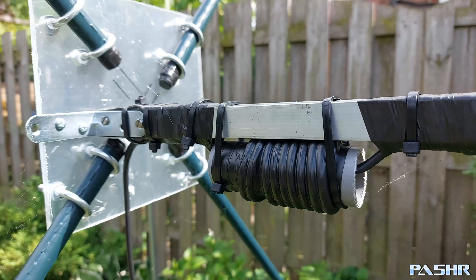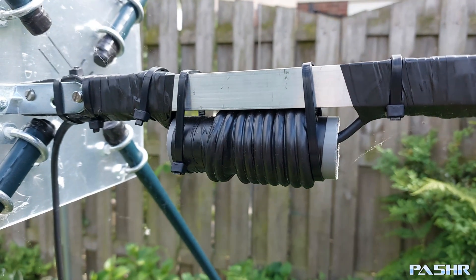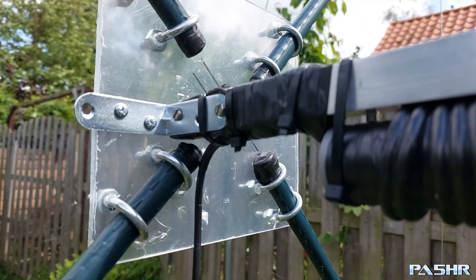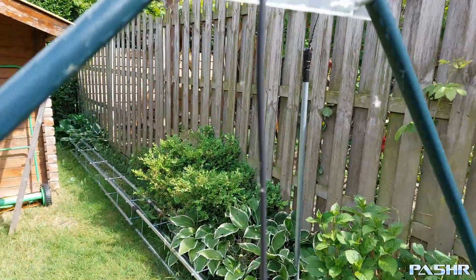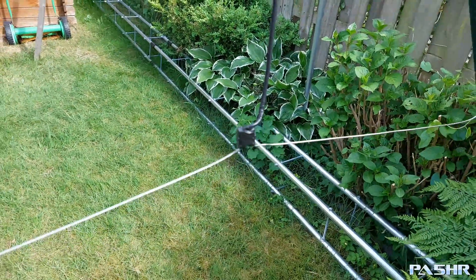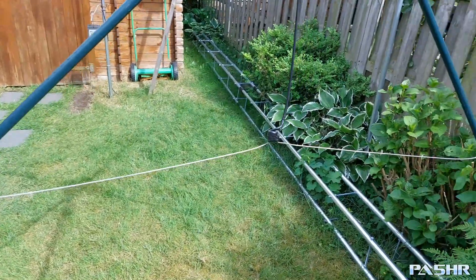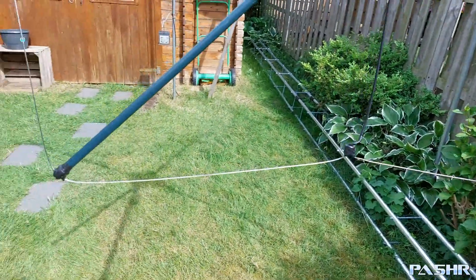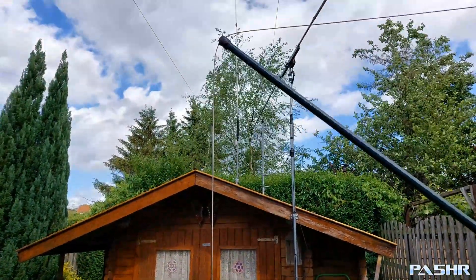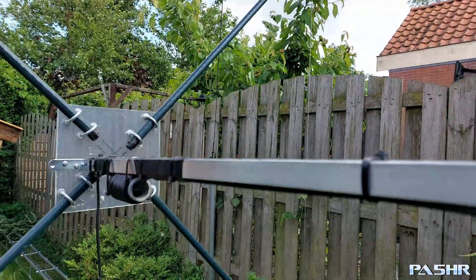This is the tuning coil, 75 Ohm, a quarter-wave. Then it goes to the wire. The director is 123.5 cm and every side is the same.